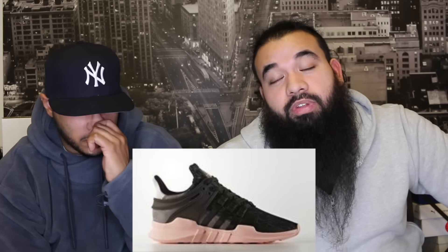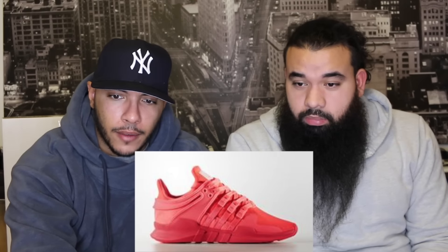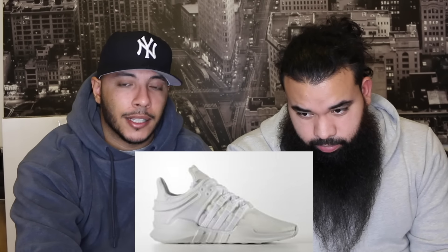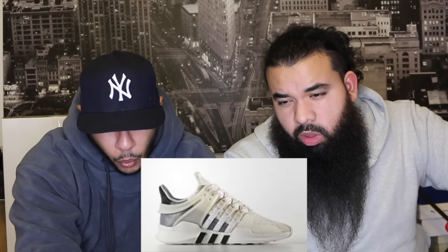This is fire — I like this one. The EQT Support ADV shape is crazy fire, that midsole is fire. There are three colorways: black with a pink midsole, an infrared upper with a red outsole, and a white upper with white outsole. All very clean. If they came in a bigger size I'd definitely cop the all-red. There's also a black, gray, and white navy-blue combination in there.